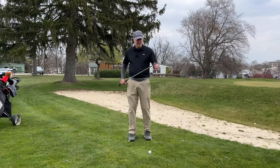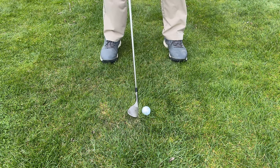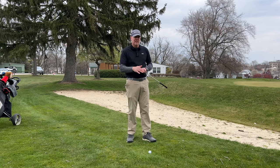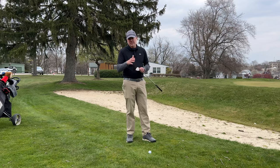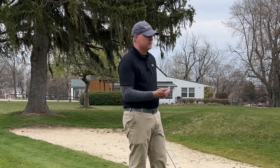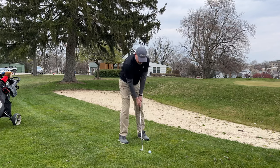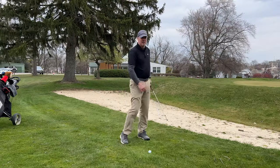So a quick review: make sure that your lie is good enough that the ball is up off the ground a little bit so you'll be able to get the club underneath it. Check that first. Make sure you're using a high-lofted club — a 56, 58, 60, or 62. Make sure the ball is in the middle of your stance or slightly forward. Keep in mind you're going to be taking a harder swing than you're used to for a shot of this length. And make sure you're open to the target because we're going to be sliding the club under the ball. Open the face a little bit and that'll get it up in the air even more.